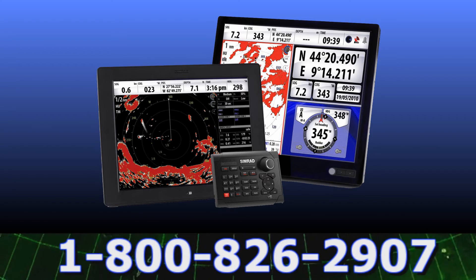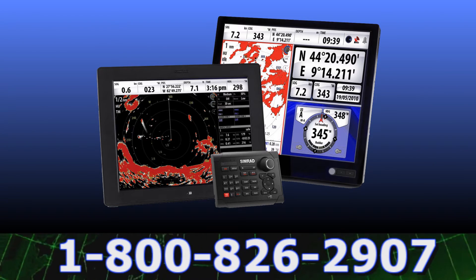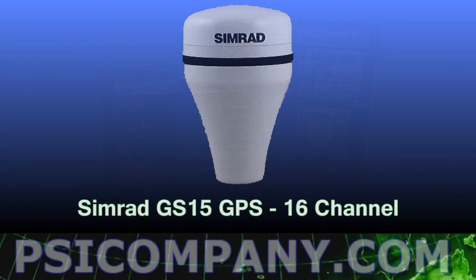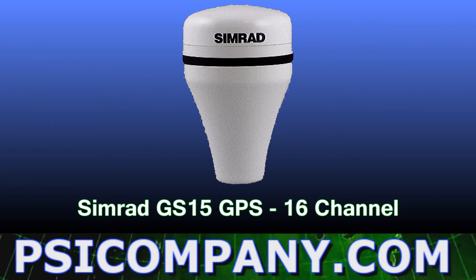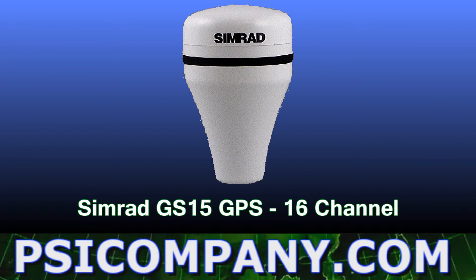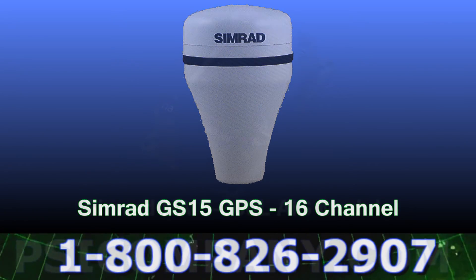As you add network sensors to your NSE multifunction display, you may want to add additional NSE displays for safety and your convenience. You can also add Simrad display monitors where you want visual information available. Another important component is the Simrad GS15 GPS sensor, a 16-channel GPS receiver that tracks your position and updates the NSE continually of your position and movement.